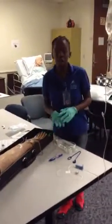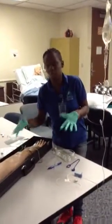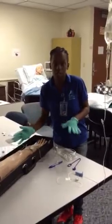Make sure it's the right patient. Explain the procedure to the patient. I'm going to assess the site — no phlebitis, no pain, no inflammation. The condition of the IV site is good.